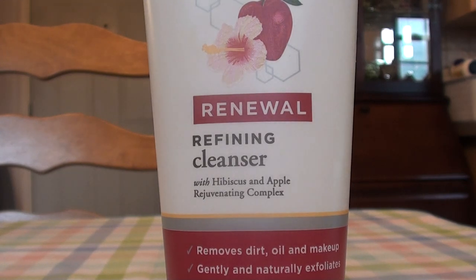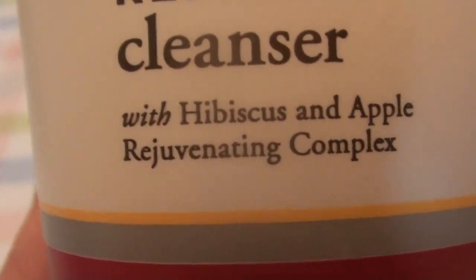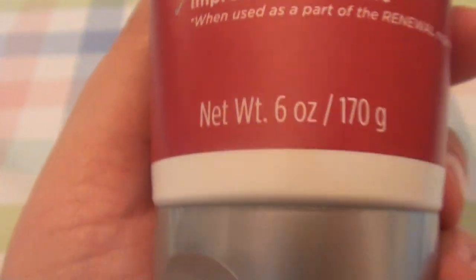I have tried most everything they've really released. I love to try their products when I see them come out — I get excited. This particular product has been around a long time; I've been buying it repeatedly for about three or four years. This is the Burt's Bees Renewal Refining Cleanser — it says with hibiscus and apple rejuvenating complex, removes dirt, oil, and makeup, gently and naturally exfoliates, and improves skin texture. It's a six fluid ounce squeezy tube with a flip-top lid.